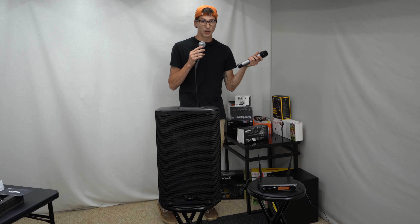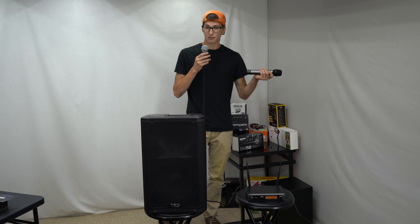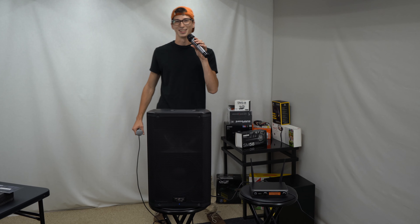We'll definitely use both in the future. We actually plan on using these microphones for DJing events — we're going to shoot some videos and you'll see that in the near future. Overall this has been a review of the Toner TW 820. Thank you.